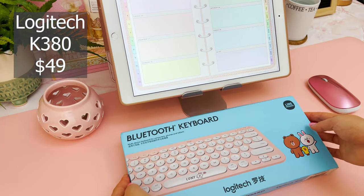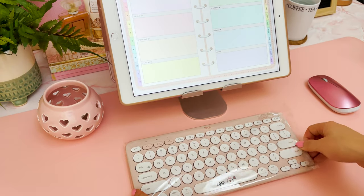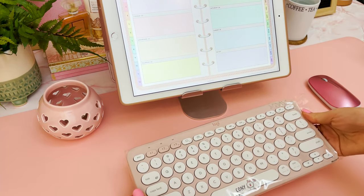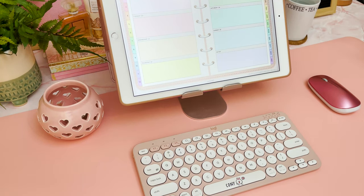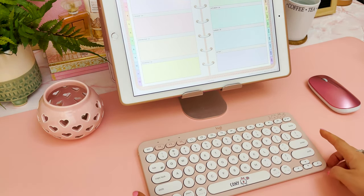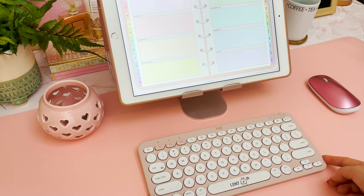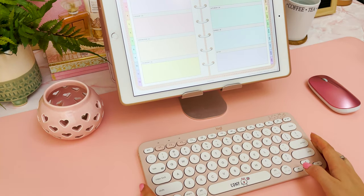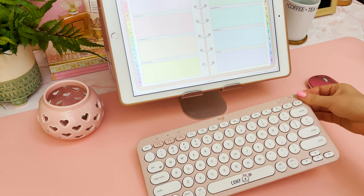This first one is the Logitech K380. I purchased this from AliExpress and I'm going to share the link below, but you can get a very similar one from Amazon as well. The one on AliExpress has the pink and the white keys, whereas on Amazon it's just the pink version. I went with this one in the end just because of the cute bunny and the cartoon on the edge.